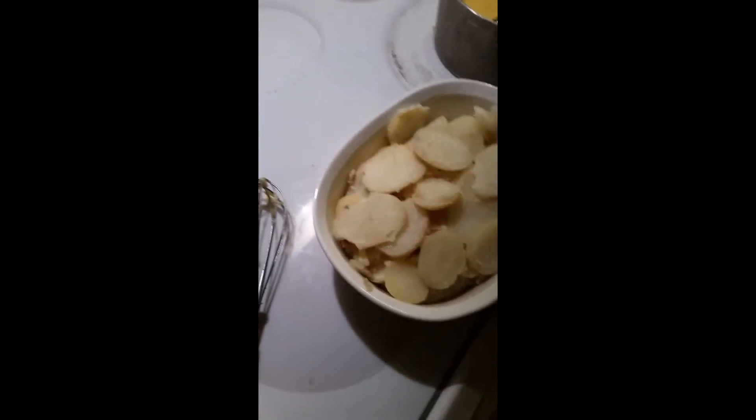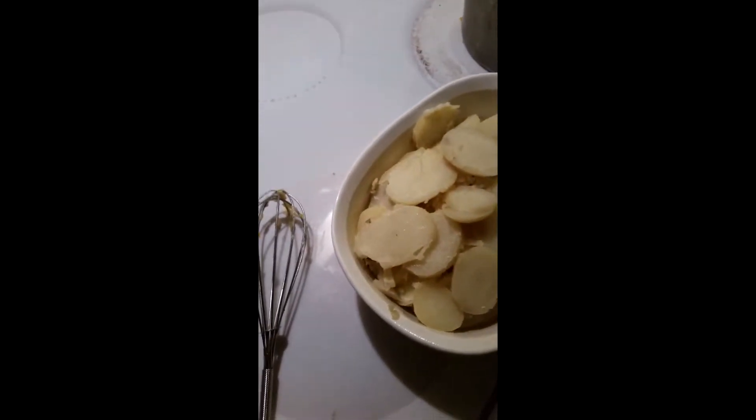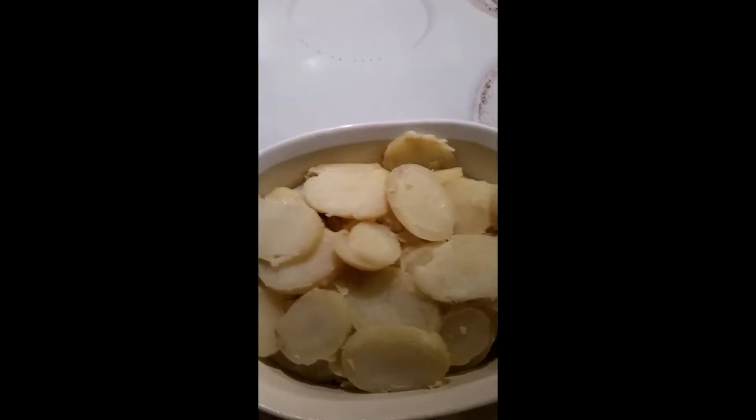My potatoes are peeled now. I'm trying to find my paprika — I've got my smoked paprika but I was going to put regular paprika on top. There, I just found it. Alright, so I've got my potatoes. Normally you would put them in a 9x13 casserole dish,